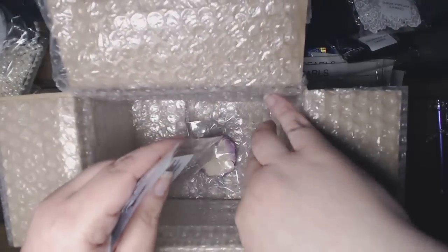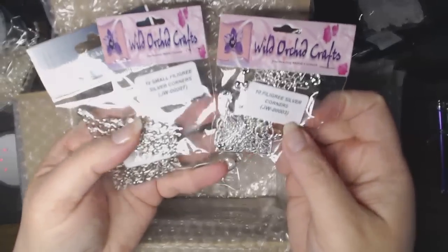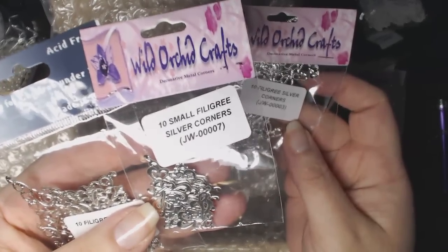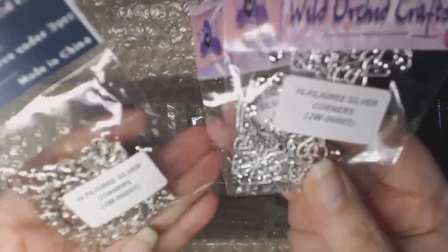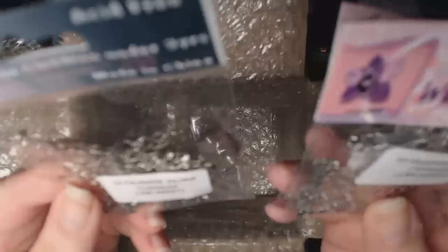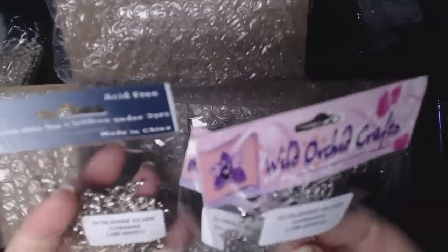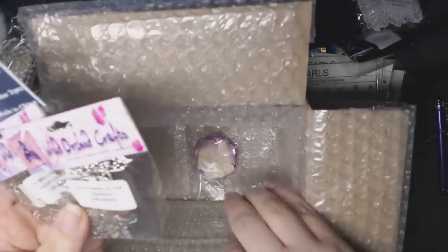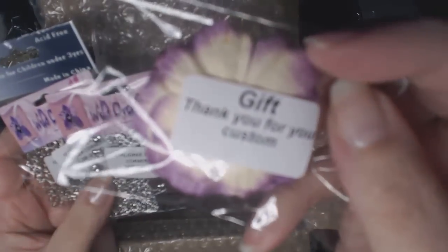Thanks to Sarah for reminding me that I wanted to pick up the filigree corners. I got the 10-pack of the small, the 10-pack of the regular, and the large — I think they come in three sizes, so I picked up all three. And I got a Nifty Gifty in this beautiful cream and lavender petal.